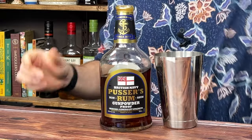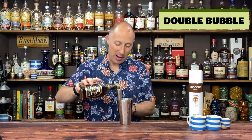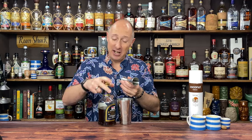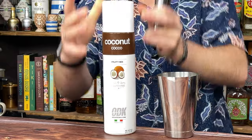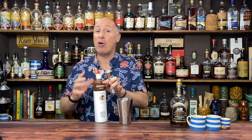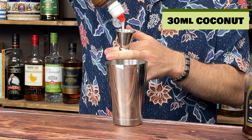We are going to go for our Pusser's Gunpowder Proof — 60 ml, a double of gunpowder proof. Then we're going to go for our coconut. Bear in mind cream of coconut won't have sweetener in it, whereas these purees do, but I don't think that really makes much of a difference to the recipe. Try it both ways and let me know which you prefer. I'm going for 30 ml — the same as what you would do with cream of coconut — 30 ml, one ounce.